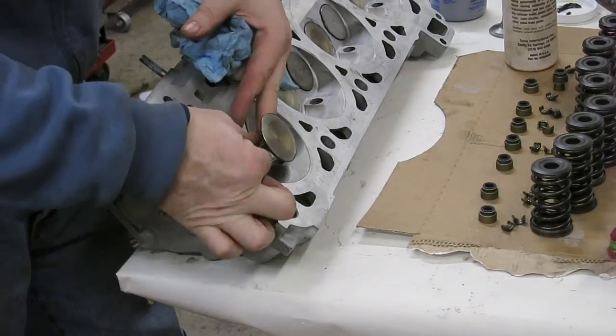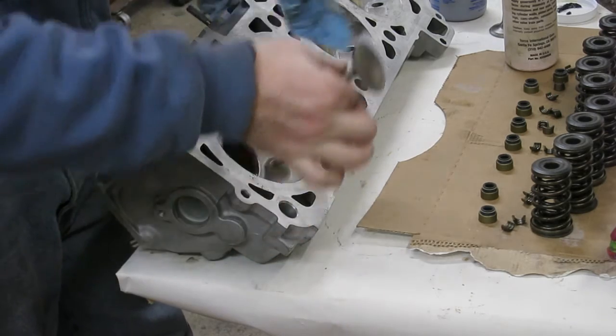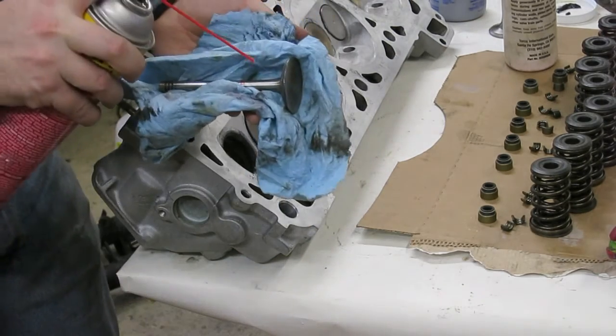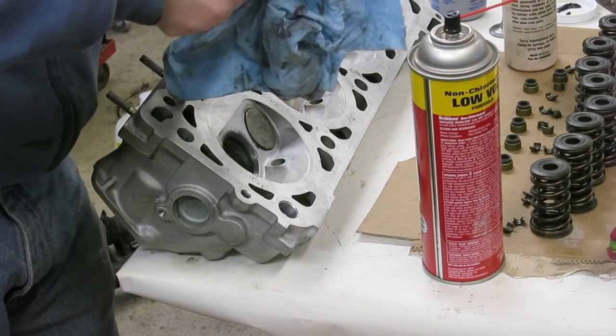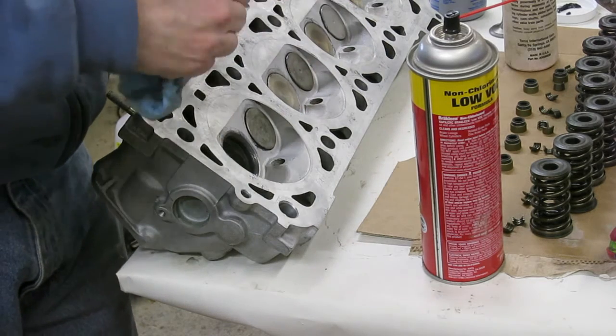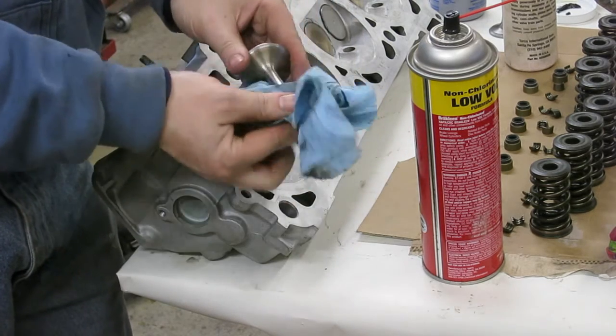Slide the valve out and start getting that grit all cleaned up, and the assembly lube too, because it's pretty sticky stuff and the grit will stick to it. So it's best to clean that valve all the way.